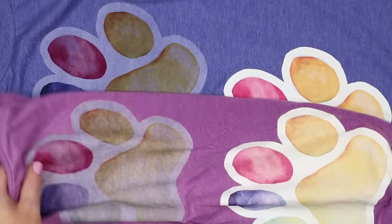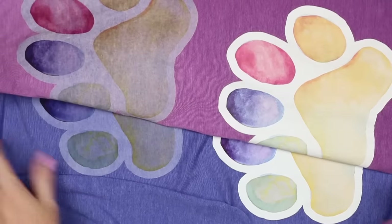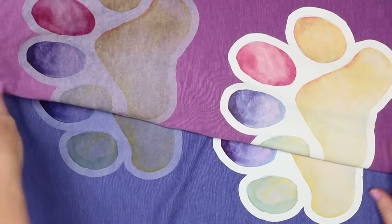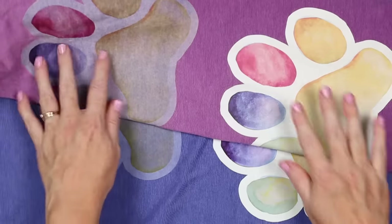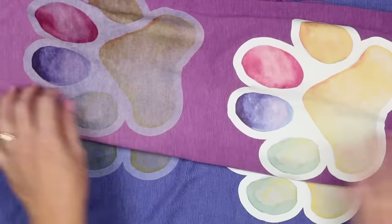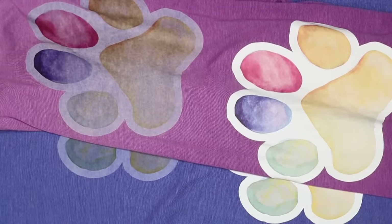It did not fade all at once — it faded pretty slowly over time. I feel like this product really did impress me. I was expecting it not to even last the 15 wash cycles, to be honest. So if you're looking for a product to use with your inkjet printer, this might just be the product for you.